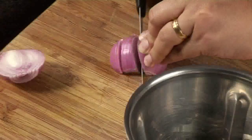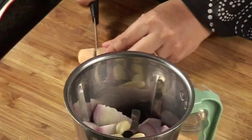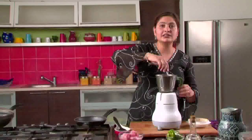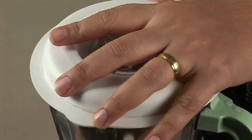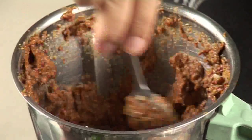Now let's make our marinade. In a grinder, we'll take some onions — you can chop them into large pieces — some garlic, a little bit of ginger, and now we'll add these dry roasted masalas. We can add powders of these masalas, but I think the whole masalas give a very nice taste to the chicken. We'll add some salt and grind it into a fine paste. If the mixture is not becoming very fine, you can add a little bit of water.